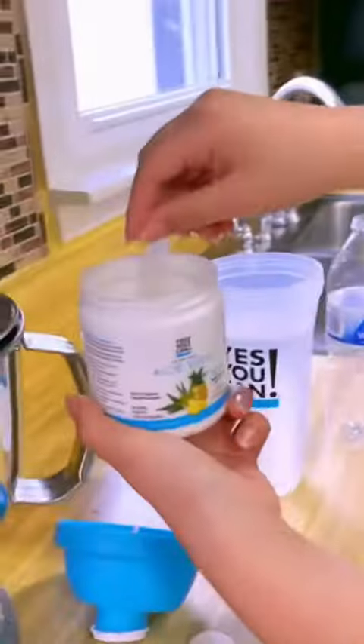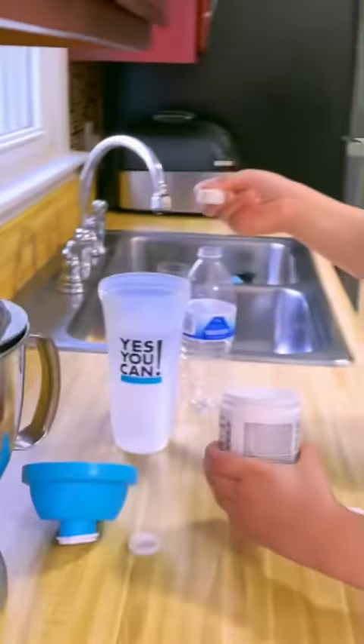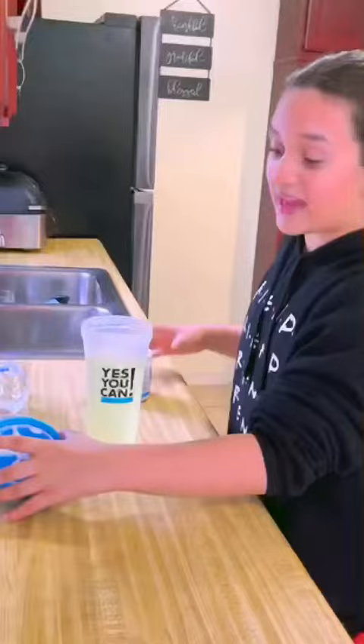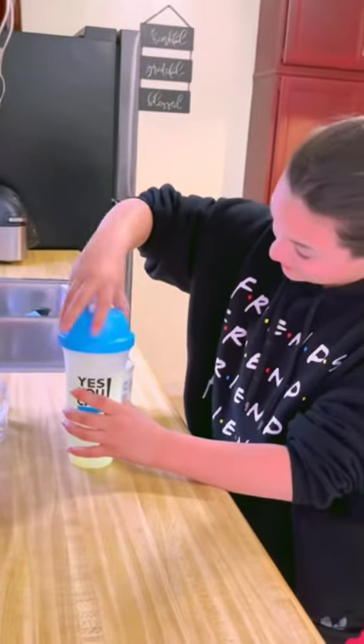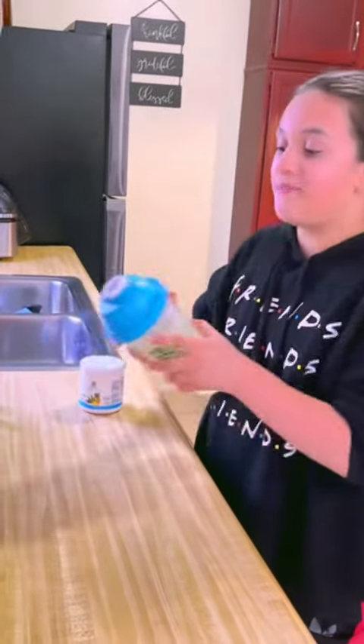You're just gonna open it, get this much — literally this much — and put it into the cup. The cap already has a little mixer in the top. Tap it on, seal it shut, and mix.